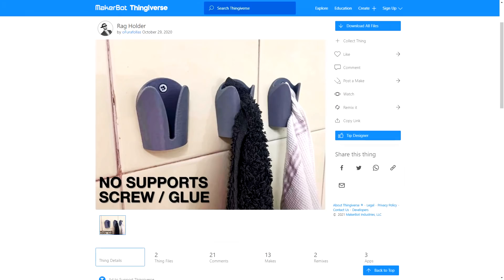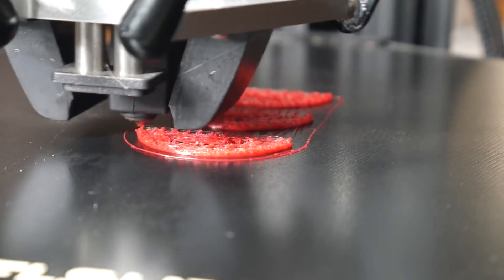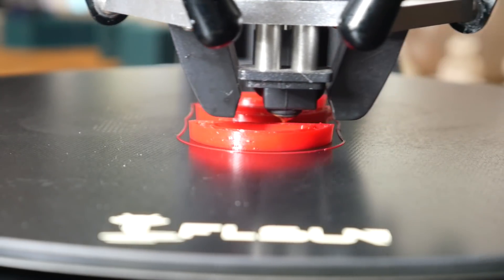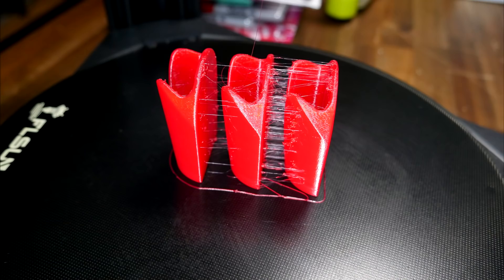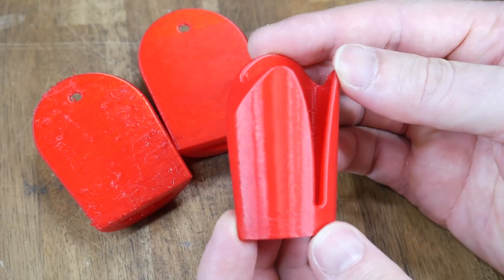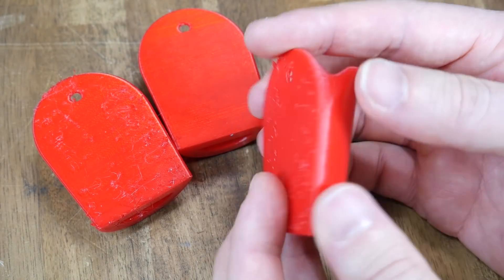To try out how the printer would go with TPU, I selected a simple and clever rag holder. Despite the dual drive design of the extruder, it couldn't handle the faster feed rates, so I slowed the feed rate down to 60mm per second, which printed quite nicely, albeit with some stringing in between the parts. This is another example where the supplied slicing profiles could do with some optimisation, but after this is done, there's no doubt there's good potential there.